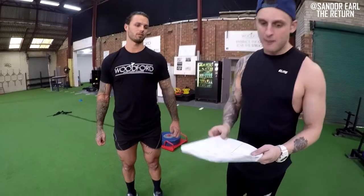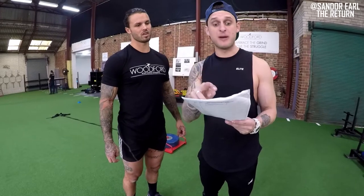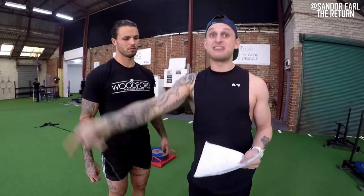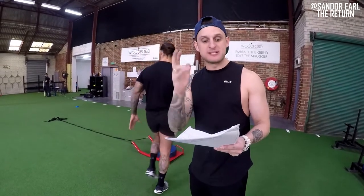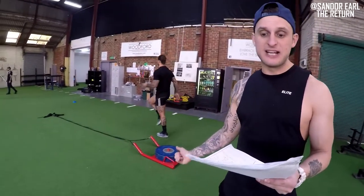We've been doing two explosive movements per session. One: a heavy prowler push for four sets, supersetting with contrast loading — complex training — with an unloaded sprint. If you know about post-activation potentiation, you couple two biomechanically similar movements: the first a strength movement, in this case a heavy prowler push to potentiate the glutes and hamstrings, rest 45 seconds, then an unloaded sprint — taking advantage of that neural stimulation to simulate speed.